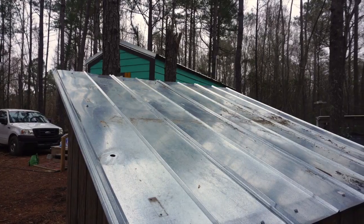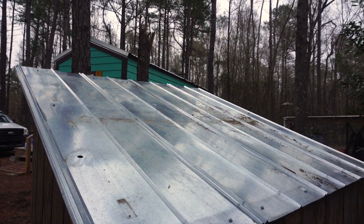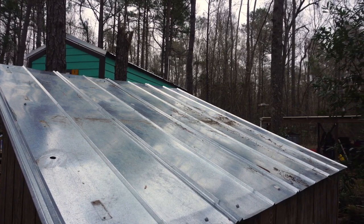This is where the four 150-watt solar panels were — we've since removed them. You can see there are still some holes in the roof where the panels were mounted, so we'll have to fill those with silicone to prevent water from getting through and rotting the roof.